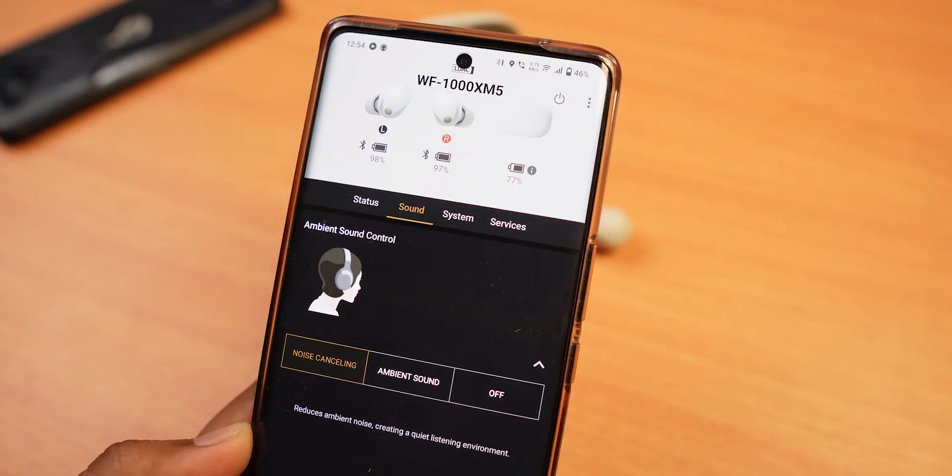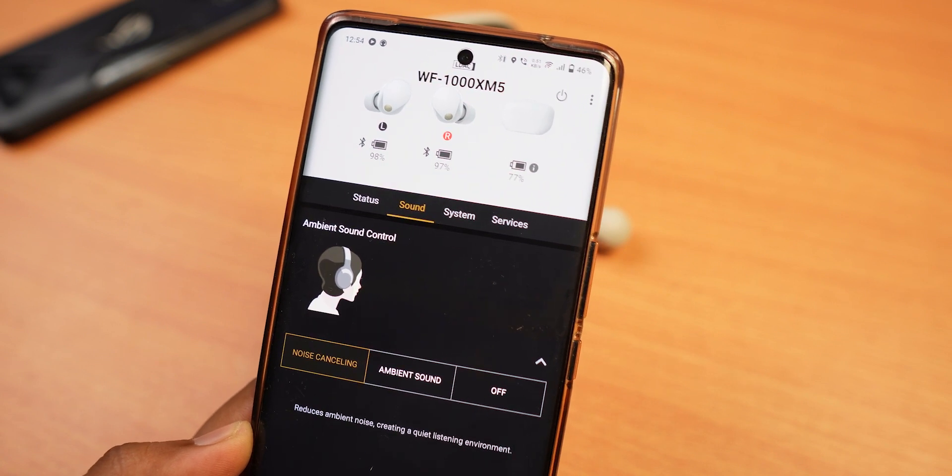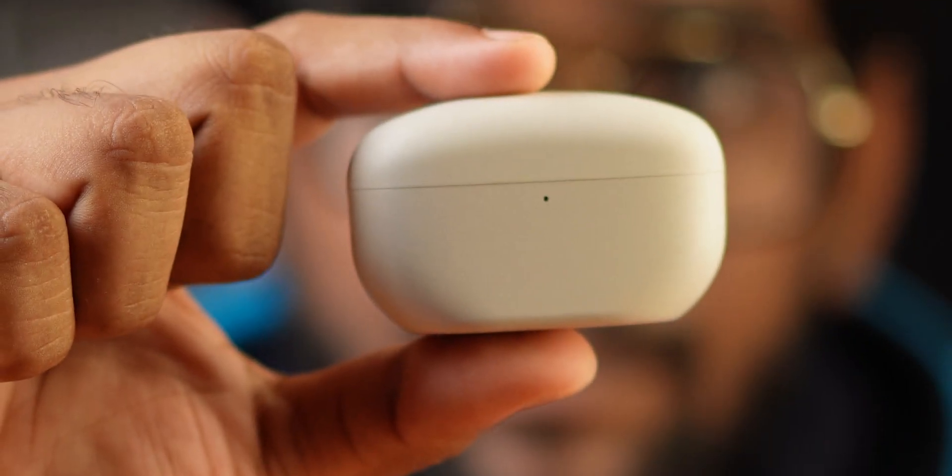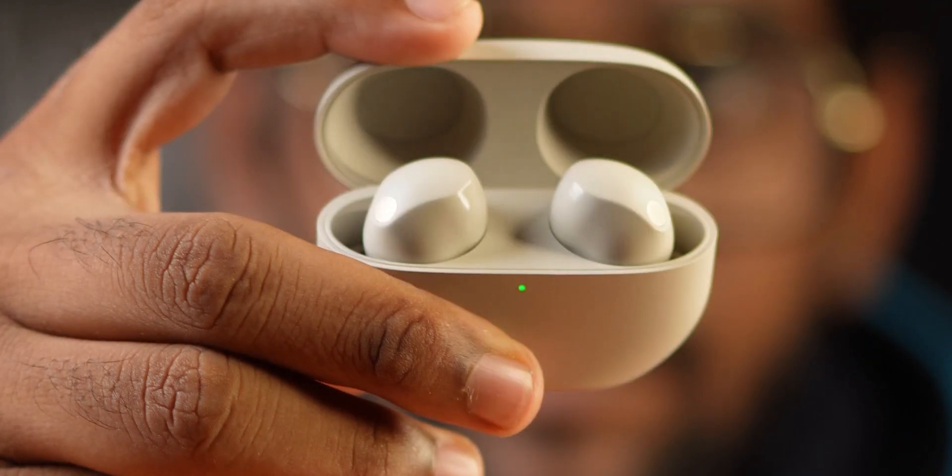The most important feature is Active Noise Cancellation. Active Noise Cancellation is perfect — it cancels out noise to the last detail. You can also use the transparency mode to hear the noise outside. It is perfect.